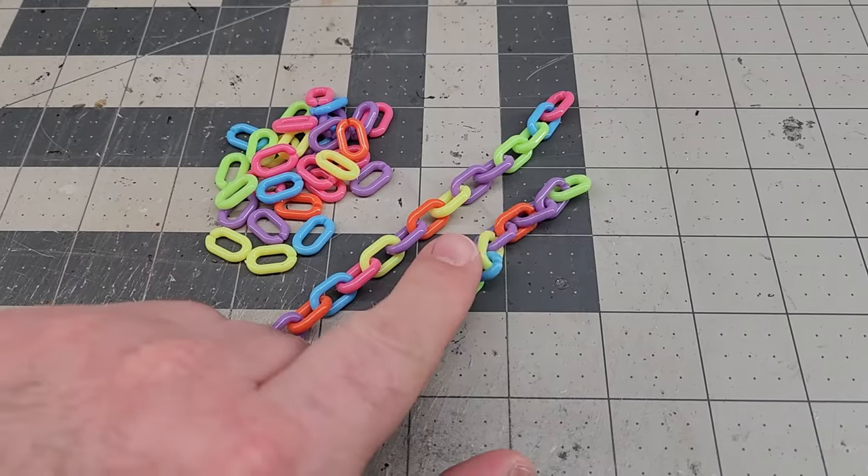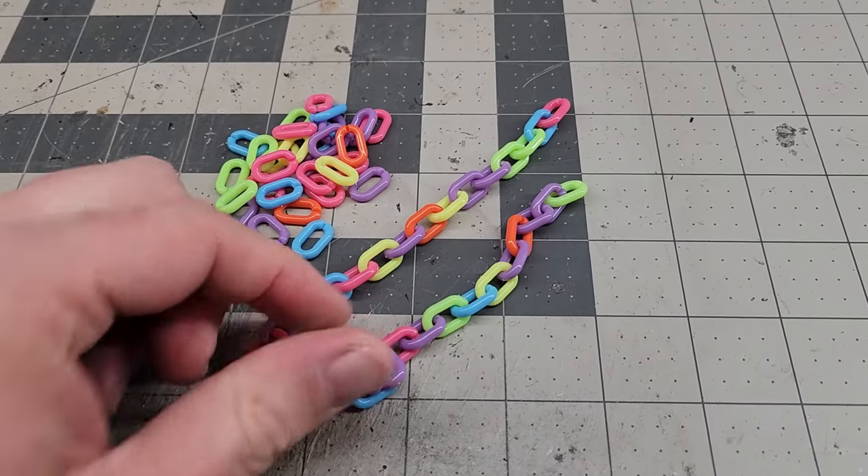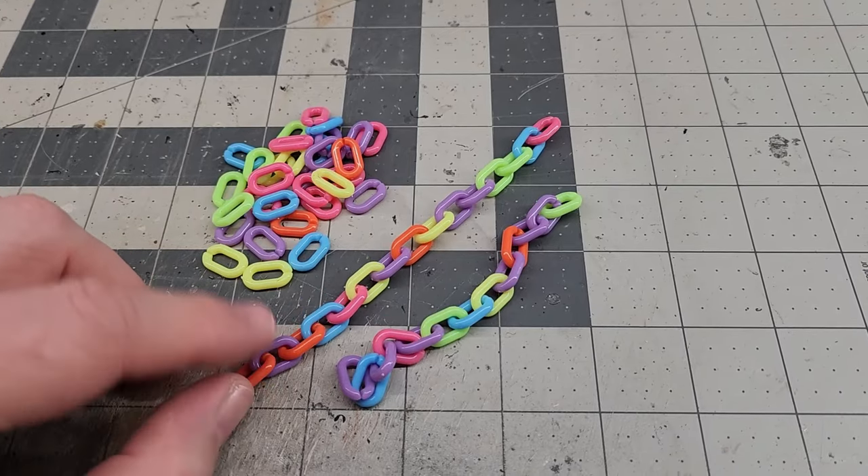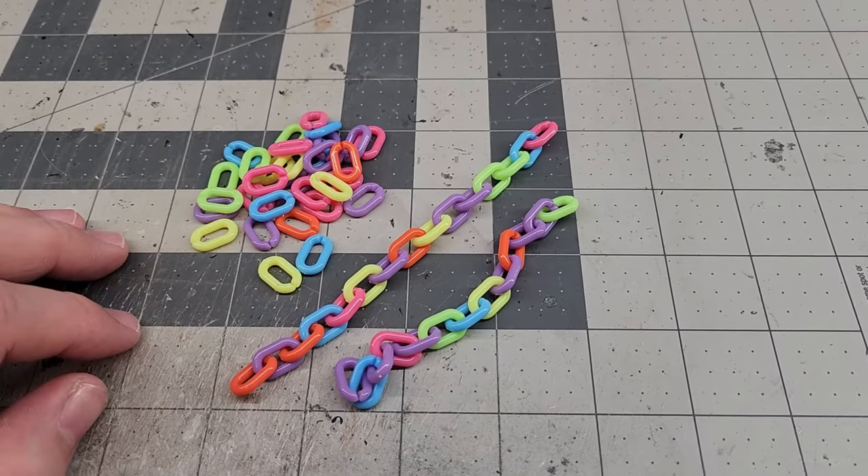These are super convenient — they just kind of snap and clip together. I'm going to do two lengths of chain here. The small one is going to be 13 lengths long, and the big one is going to be 15 lengths long.